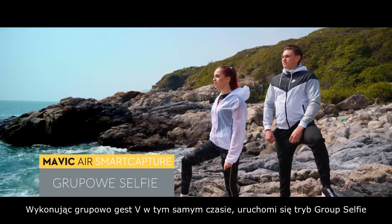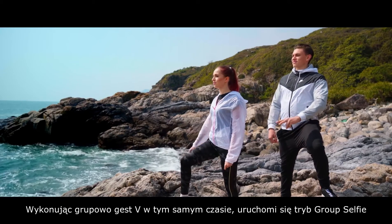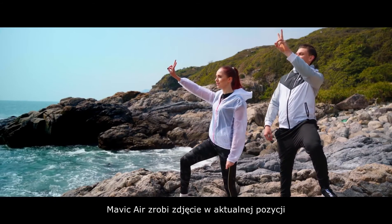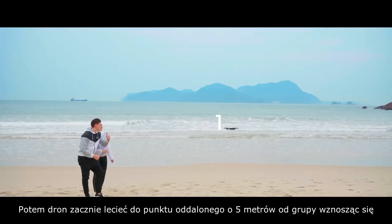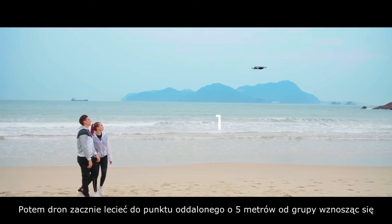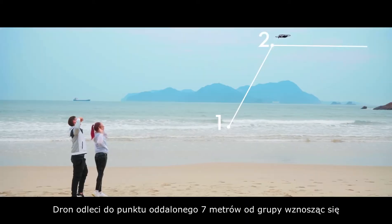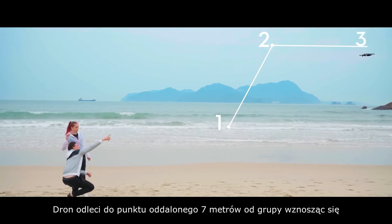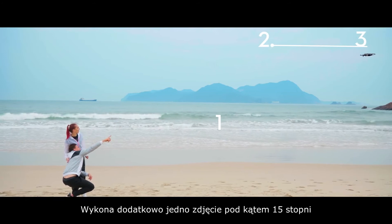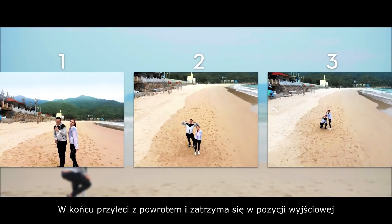Group Selfie: When making multiple V gestures at the same time, Group Selfie will be activated. Mavic Air will take a photo at its current position, then fly to a point 5 meters away from your group, ascend, and take a photo at a 30-degree angle. The aircraft will then fly to a point 7 meters away from your group, ascend, and take one more photo at a 15-degree angle. Finally, it will fly back to its original position.